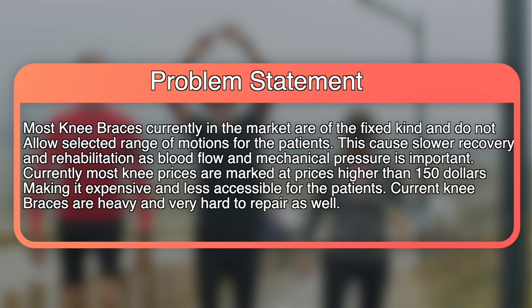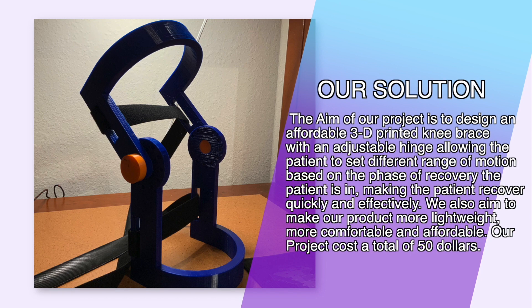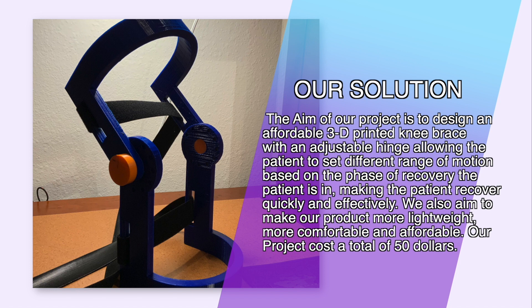Our solution is to design a 3D printed brace with an adjustable hinge, allowing the patient to set the range based on the phase of the recovery they're in. We also wanted it to be lightweight, easy to repair because it's 3D printed, more comfortable, and affordable with a cheaper price range around $50.